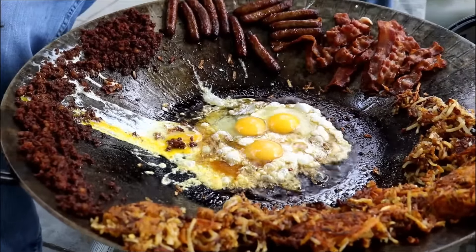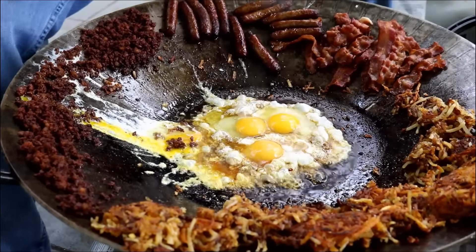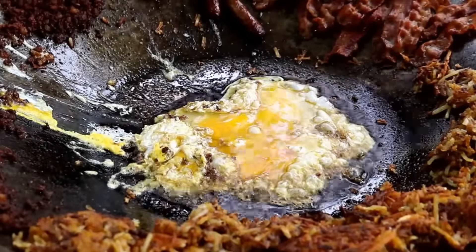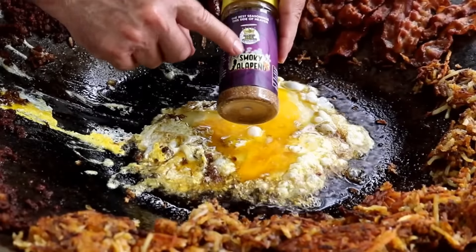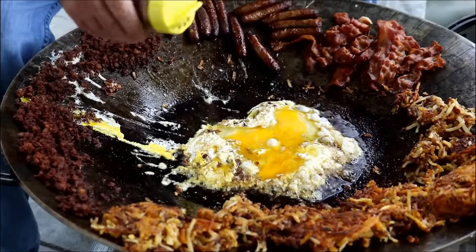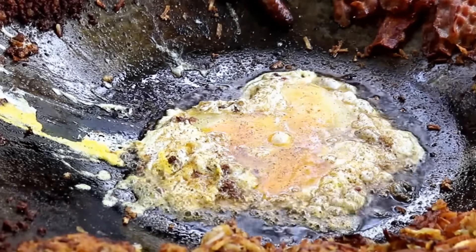I'm not a good egg breaker as you can see. Now I'm going to do two different things here — these are going to be for me. So what I'm going to do is add a little bit of this Heaven Made Products Smoky Jalapeño seasoning that they sent me. Obviously you don't have to do this — you can just use some salt and pepper, whatever you want. I want to try this on the eggs.